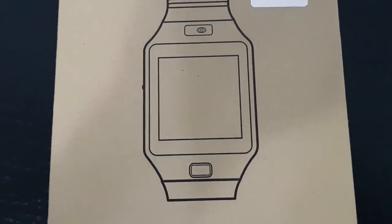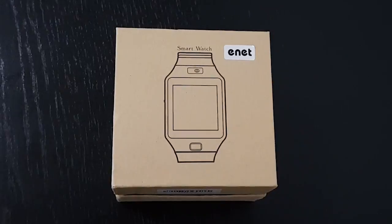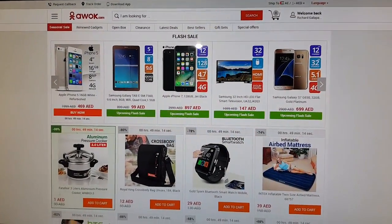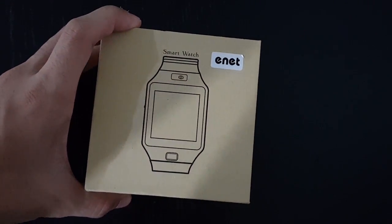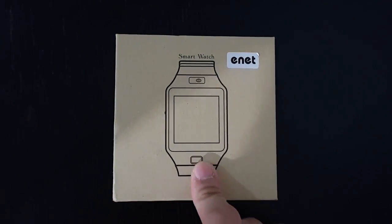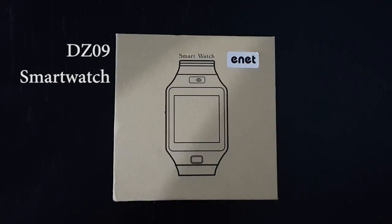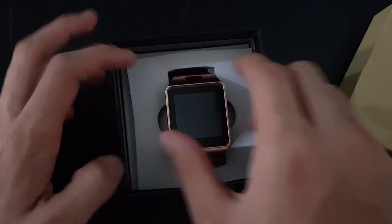Hey guys, Richard here. Welcome back to another video. I ordered this from awok.com — it's the Eneth W3 smartwatch. Even though it has this Eneth branding, it definitely looks like a generic smartwatch. After a bit of searching, this smartwatch is actually a DZ09 smartwatch.